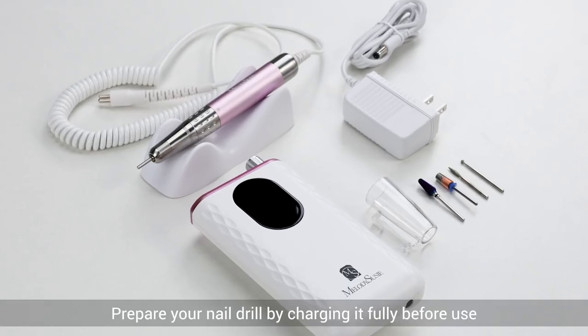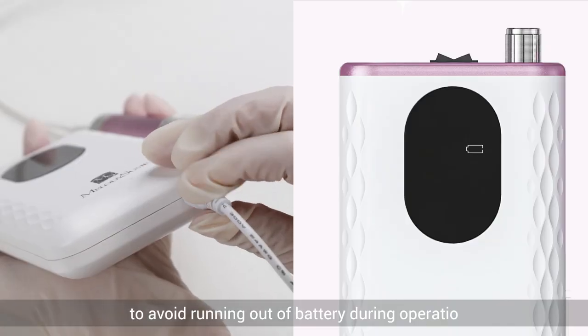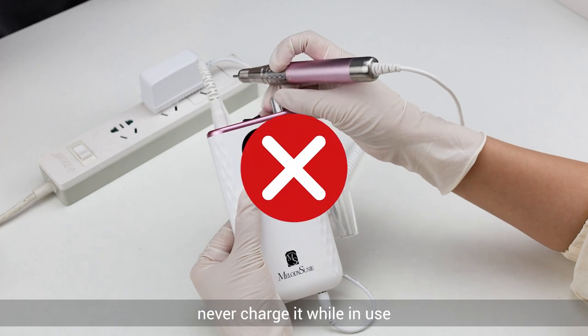Prepare your nail drill by charging it fully before use to avoid running out of battery during operation. Also, never charge it while in use.